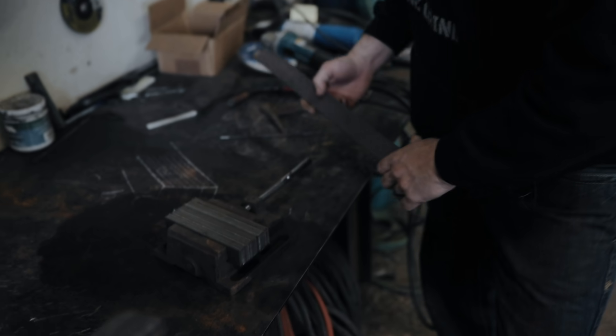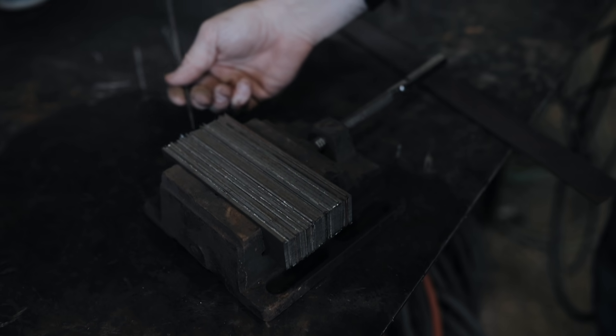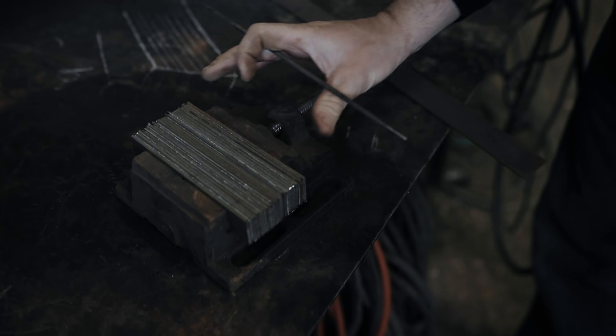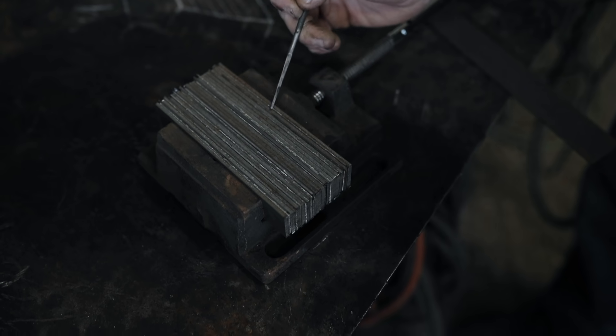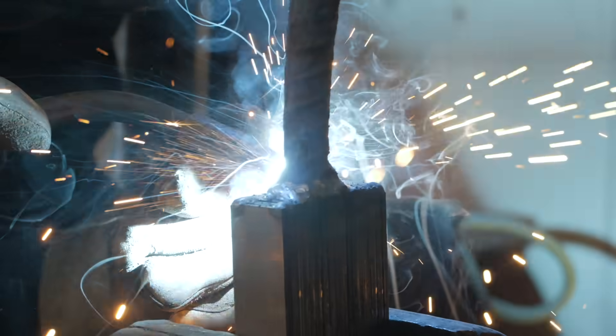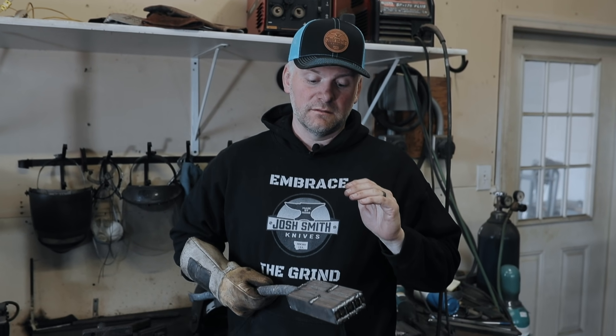Now these are all put together. I'm going to run a weld down each end of this billet of steel. These thin layers like to try and buckle on the outside, so if I do a little tack on each side, it keeps that from happening. Then we'll weld a handle on it and we'll be good to go. This is all welded up and ready — got a handle on it and the end's welded up.